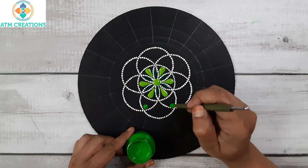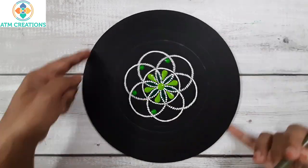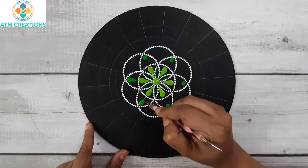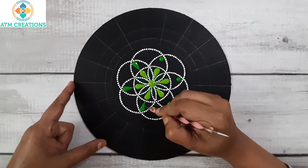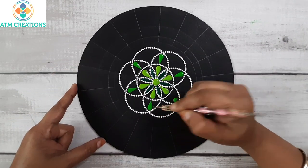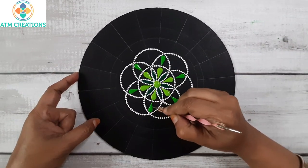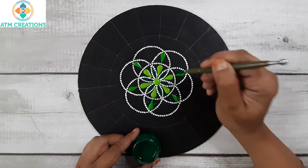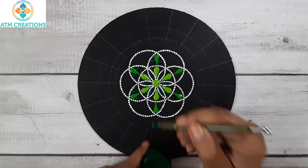Now I'll keep a dot then make it to a swipe. Now I'll keep straight swipes in light green — I'll keep a dot then make it to a swipe. Now I'll keep two side swipes in dark green; as usual I'll keep a dot then make it to a swipe.